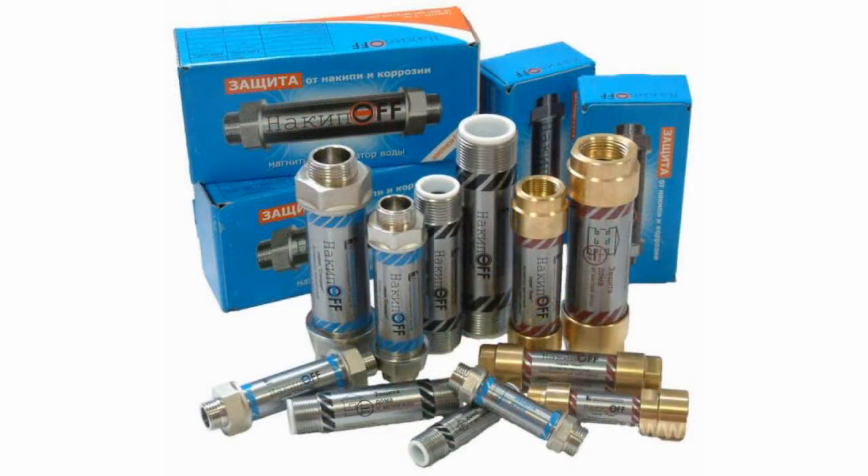Magnetic filters or water converters have recently become one of the most popular ways to clean water. Magnetic water transducers have an impact on water by means of a field of high-powered permanent magnets.